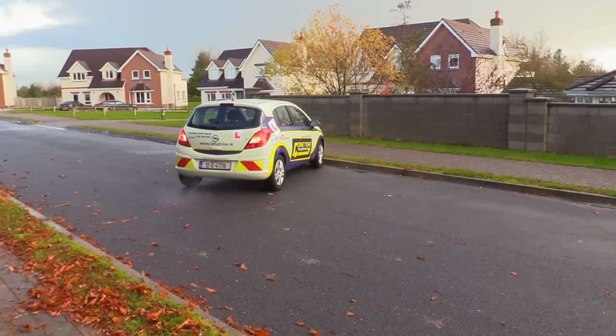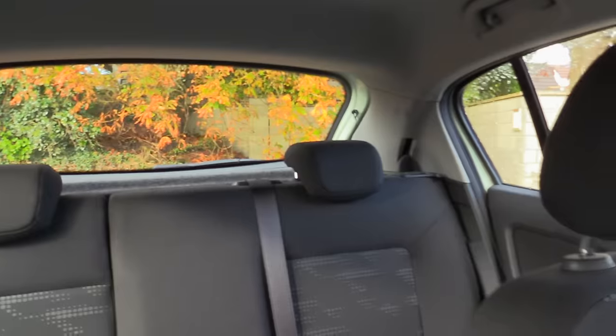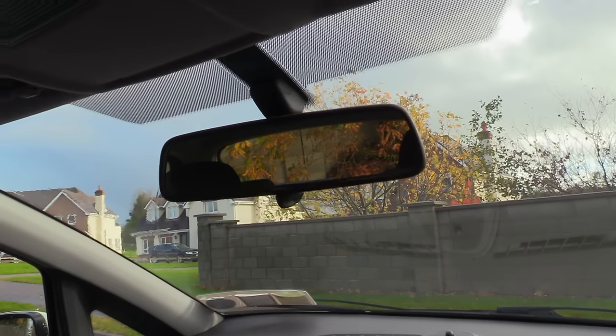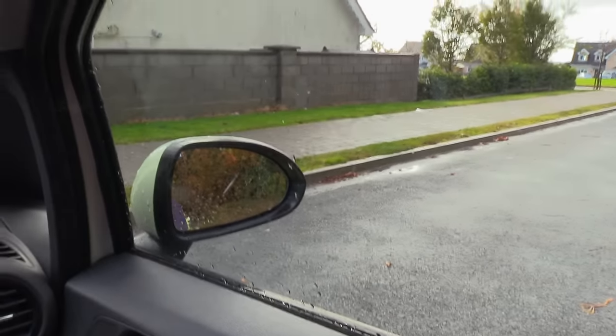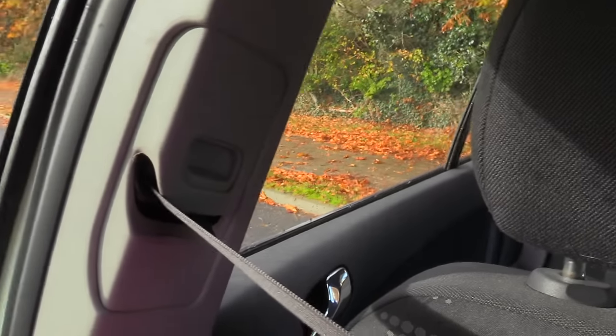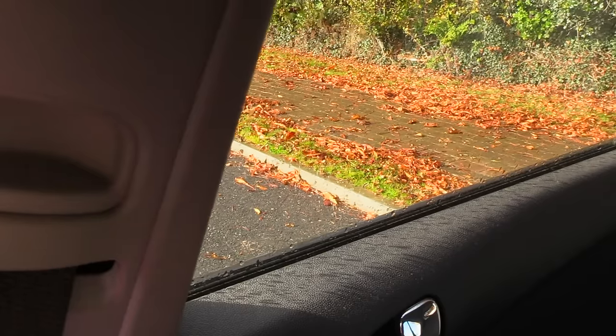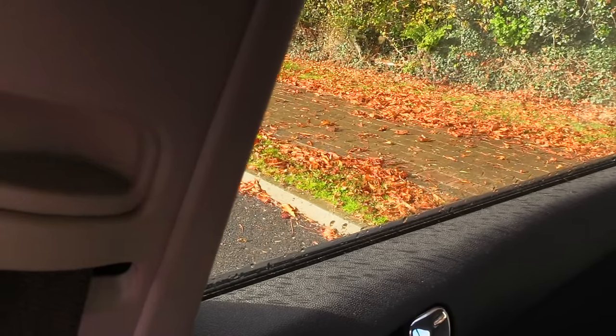When reversing, it's very important that you don't focus on just one place. You should check your five points: looking behind you, and also checking in your three mirrors and then the right shoulder as you get closer. The right shoulder blind spot is the best one to check as you approach the end of your reverse, because you'll have a better idea of where the curb is as it disappears under the side of the car.